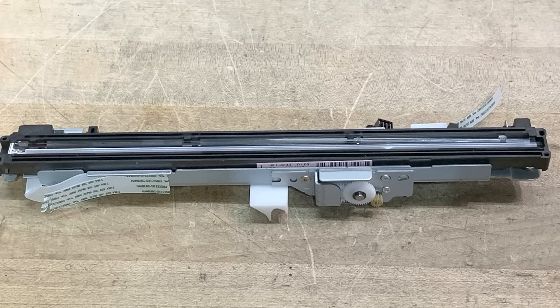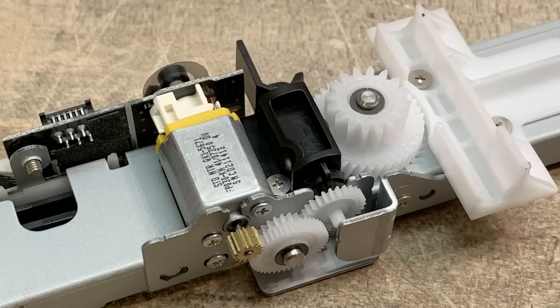We're going to be taking a look at a scanning unit. This was a unit that came out of a Canon 3-in-1 printer. It is the part that has the sensor in it that looks at a page and digitizes the page in color. It has a motor that allows it to travel, so it's going to scan the page. It's a line scanner.